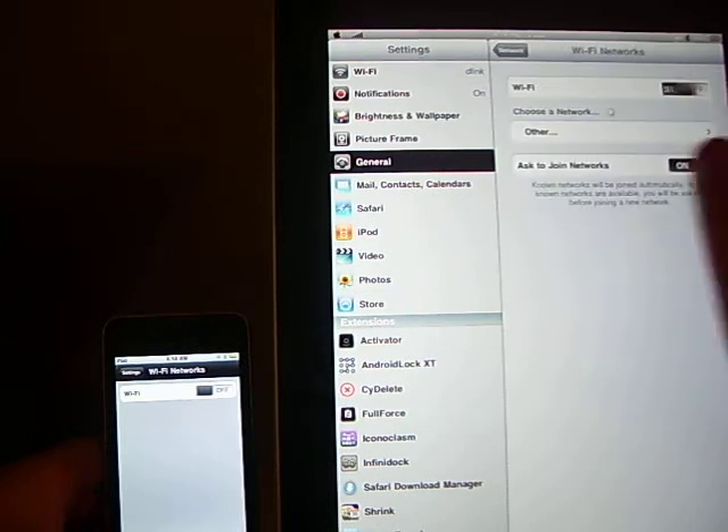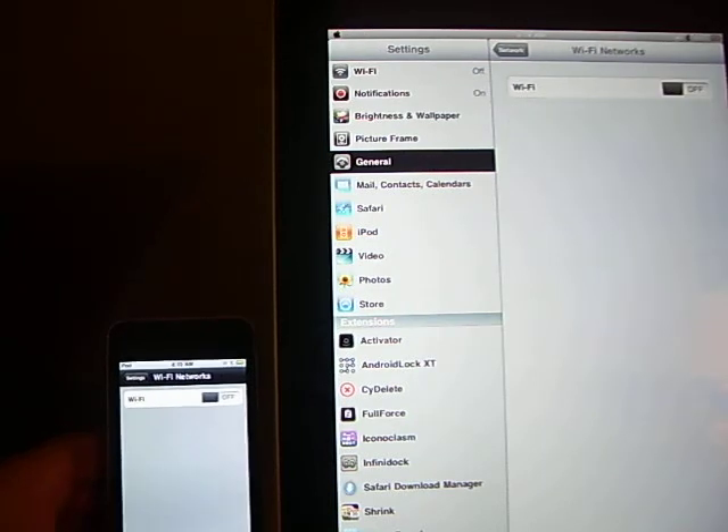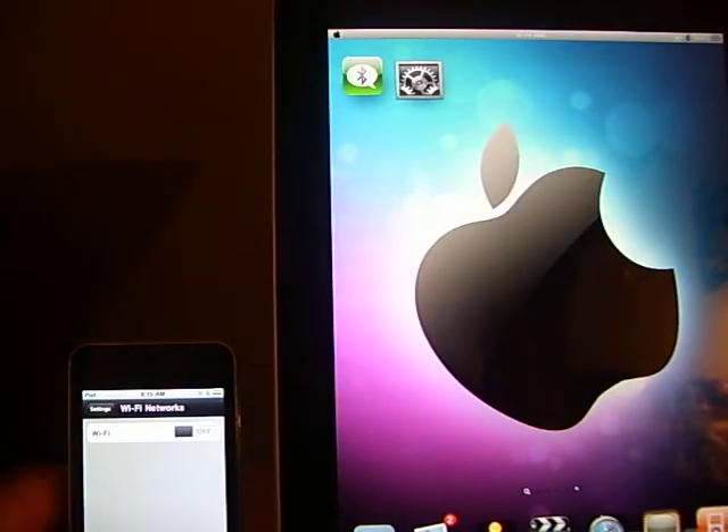Networking Wi-Fi off. Alright, Wi-Fi is off on both devices, and Bluetooth is also on on both devices.